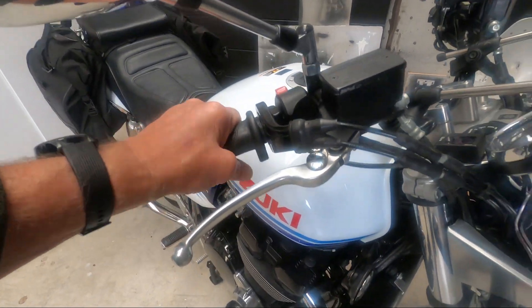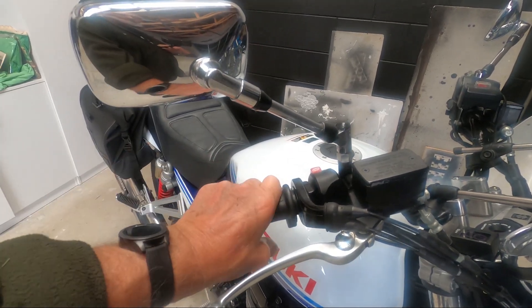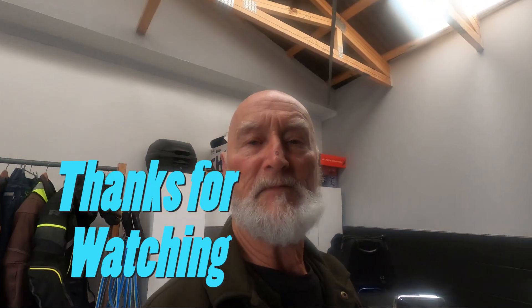So Boxing Day we're — oh, Christmas Day we'll head up to Whanganui. We're going to take the Suzuki this year and see how it goes on a longer trip. The thing I'll miss is the ride-by-wire throttle, because this gets a bit heavy after a few hours — for me anyway, probably not for a young guy. Anyway team, thanks for watching.